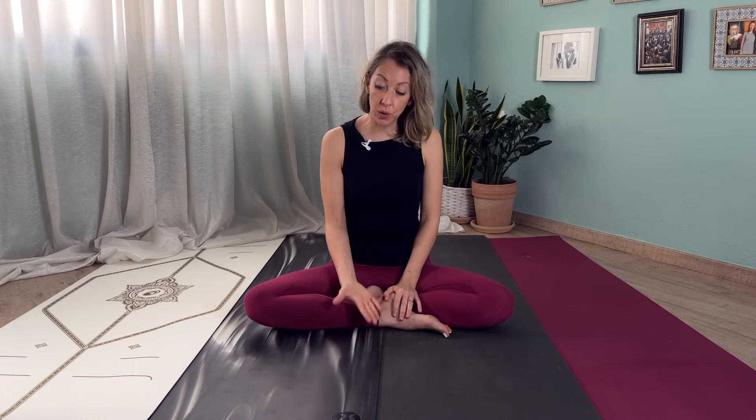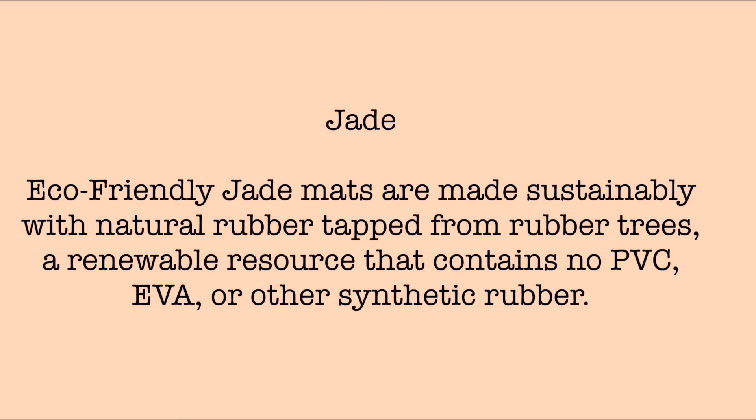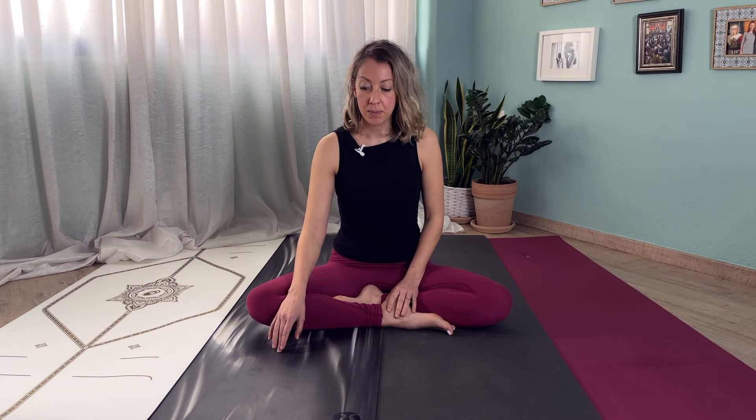Another factor is how sustainably made and eco-friendly each mat is. The Jade yoga mat is the most eco-friendly — their website states it is made sustainably with natural rubber from rubber trees, a renewable resource that contains no PVC, EVA, or other synthetic rubber. The Manduka states their Pro series mats are manufactured ensuring no toxic emissions are released into the atmosphere. The Lifeform uses a natural rubber base with high-grade, non-toxic and eco-friendly ink. On the Lululemon website, I actually didn't find any mention of how sustainably their mats are made.